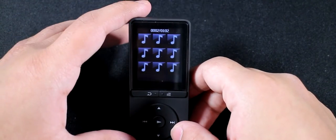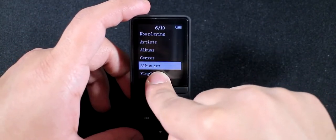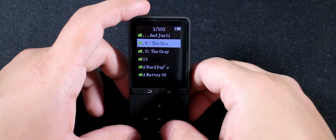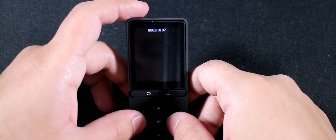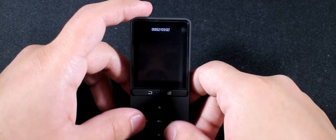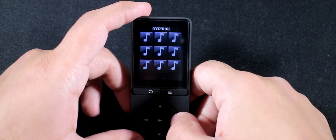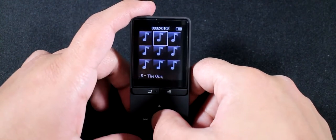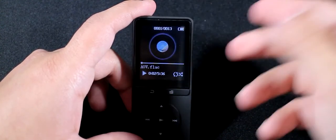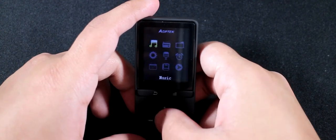There's also no gapless playback. The album art loading in the albums view is quite slow — it's never done this before, oddly. Some albums don't show art because it's not embedded in the file tags.